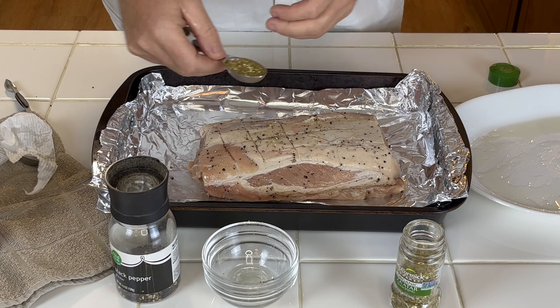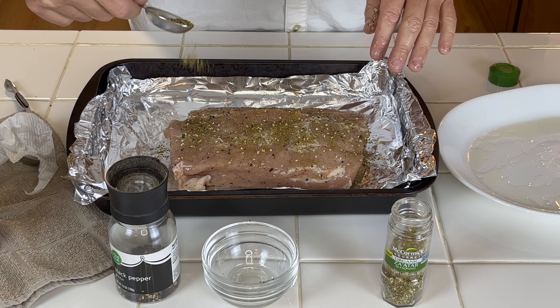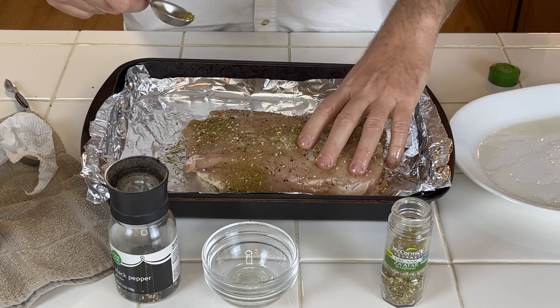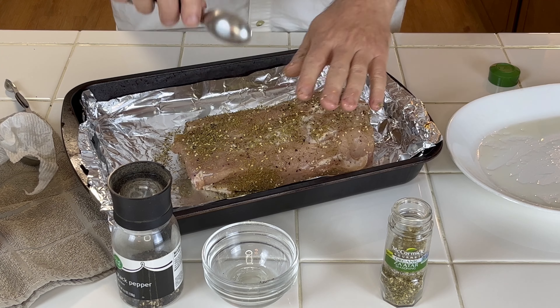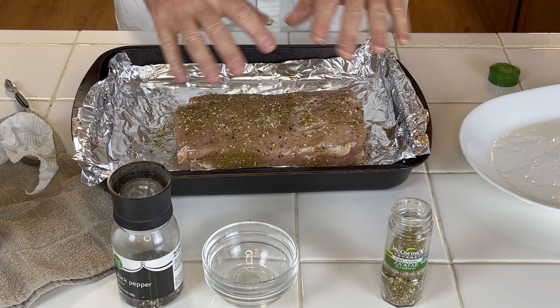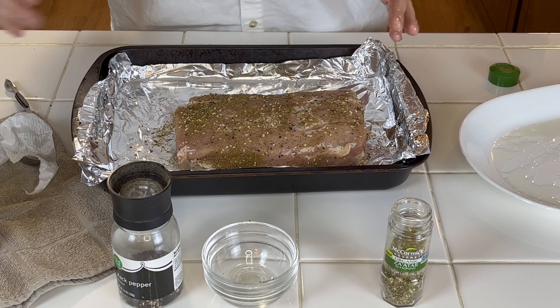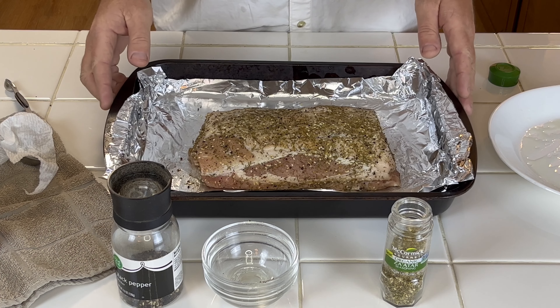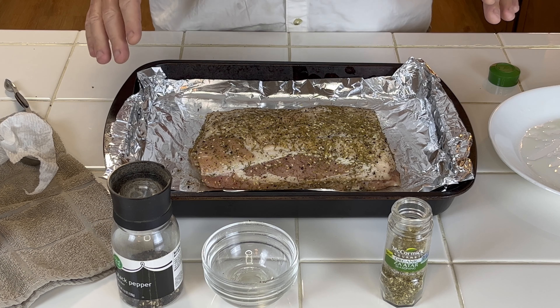Once you get it all nice and worked in, this is the zaatar seasoning — we're using two tablespoons. It seems like a lot but it's really not because this stuff is not a really strong tasting spice. It's a good tasting spice though. I do one tablespoon on one side and one on the other side. Use your hands, get the edges and the sides, really incorporating it, making sure it's coated evenly.